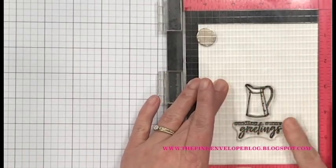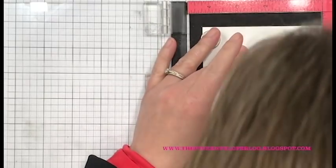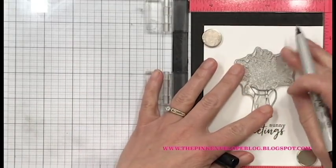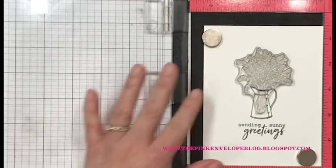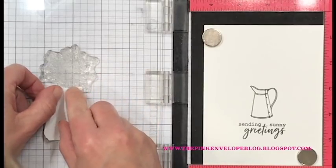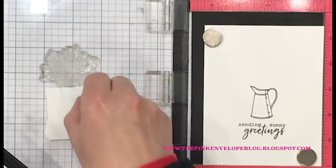I'm using Hero Arts Intense Black ink to stamp these because I'm going to be doing Copic coloring. I really enjoy Hero Arts Intense Black — I actually use it quite a bit even when I'm not using Hero Arts products. Now I'm going to put those flowers inside that little picture and do a little masking. I have everything lined up on my card panel. I'll take a permanent marker and draw a line on the back of that stamp so when I pick it up with my Misti I know where to mask it off.